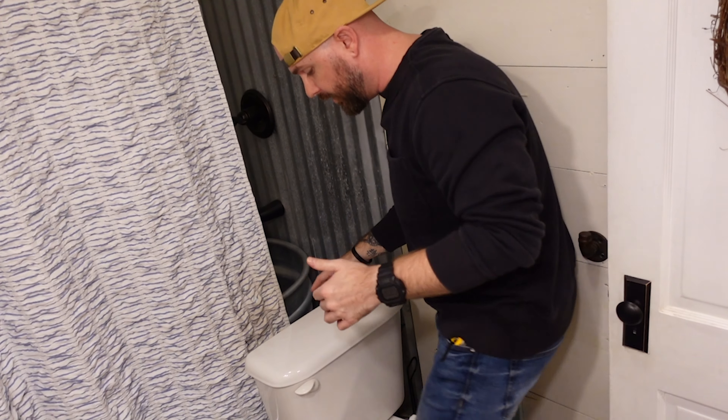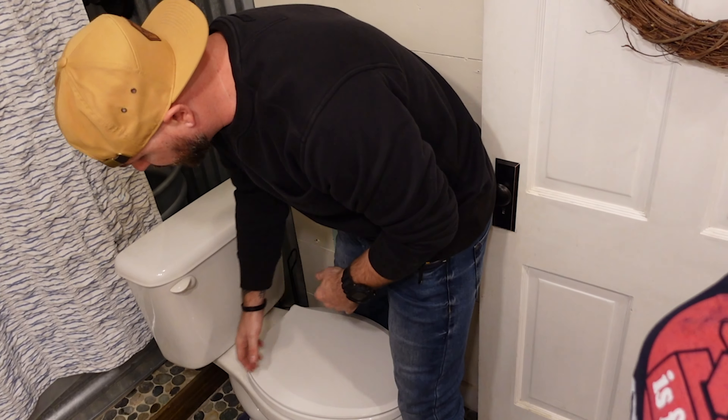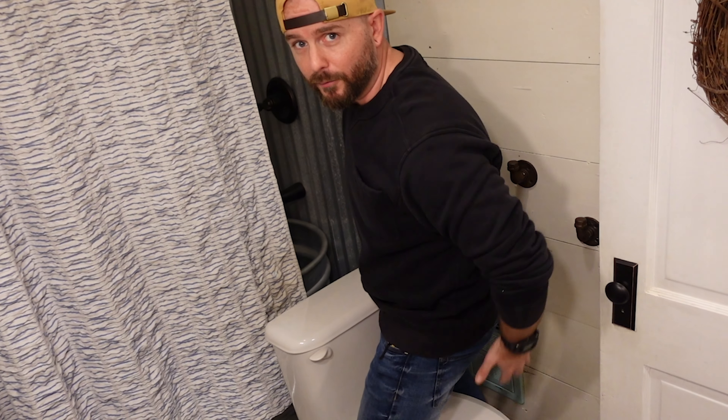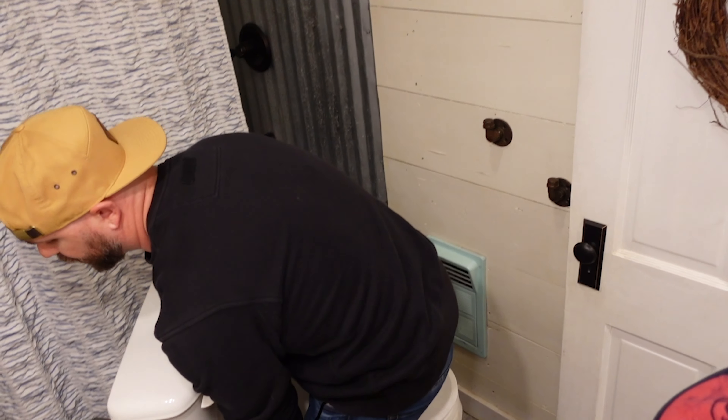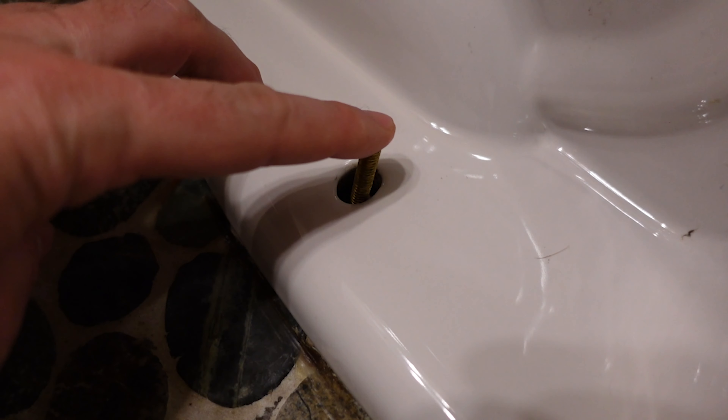The way I generally lift the toilet is standing over it - one hand on each side. Lift with your thighs instead of your back and keep the toilet under yourself as you move. It's pretty difficult to get it lined up while you're there. Down here on this side you can see I've got a bolt sticking up with a little bit of play but it's overall pretty sturdy. You should have the exact same thing on the other side.